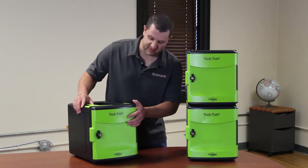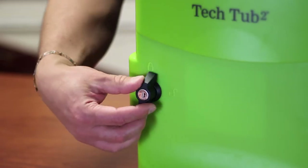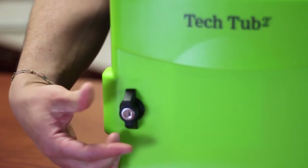Out in the front, you have a locking door. You have to turn this kind of spring-loaded knob here, so if you let it go, it goes right back to the lock position — the door stays locked.